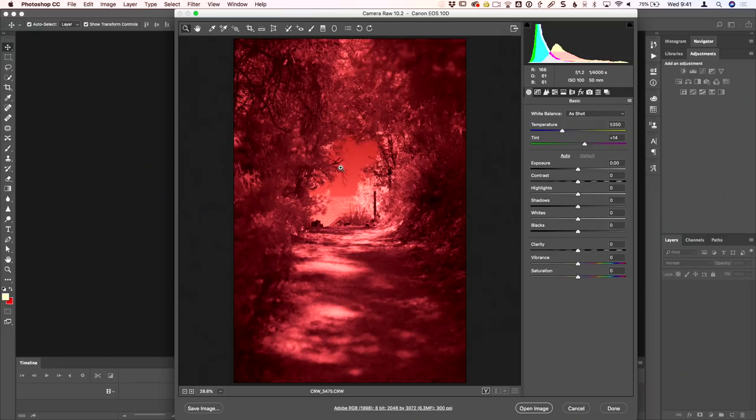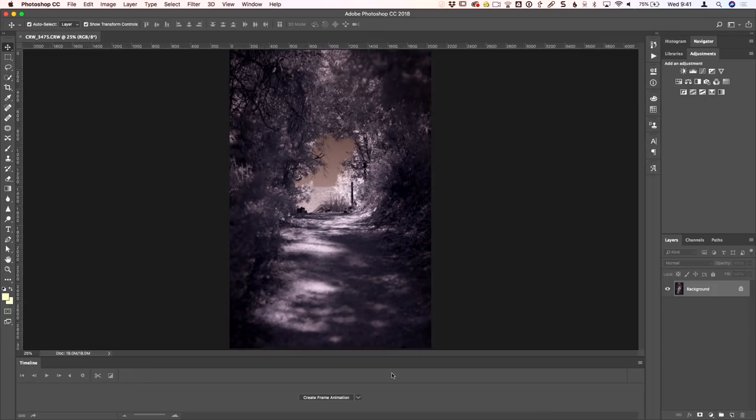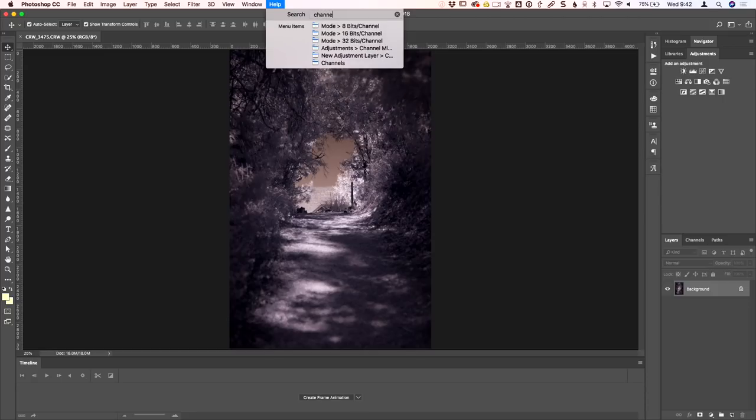Now we're looking at this file in Camera Raw. I'm going to correct the white balance — take it down to where it would have been had I white balanced this properly. You can see the sky is poking through there and it's looking very, very different. Let's go ahead and open this up and go through the channel swap.